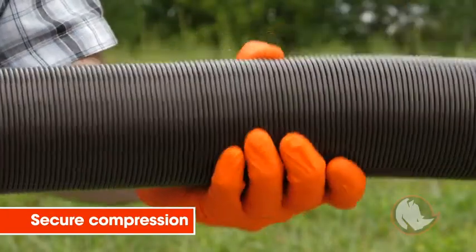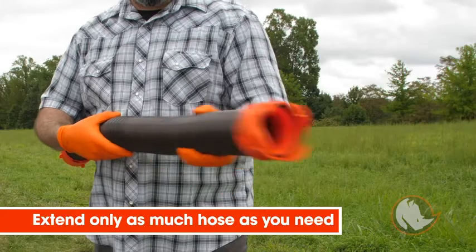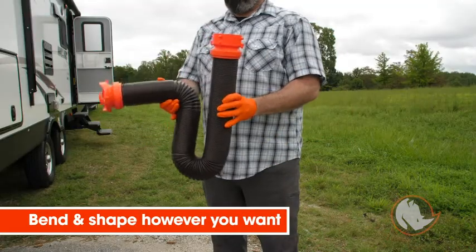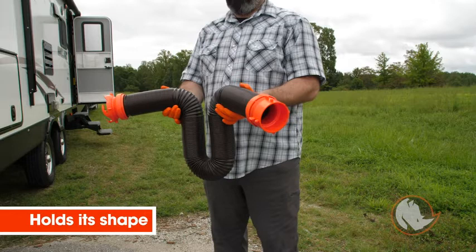The RhinoFlex hose features secure compression, allowing you to extend only as much hose as you need, or you can bend it and shape it however you want and it holds its shape, making it easier to handle.